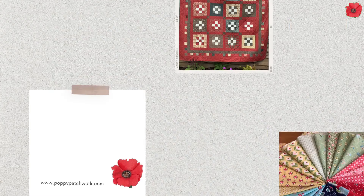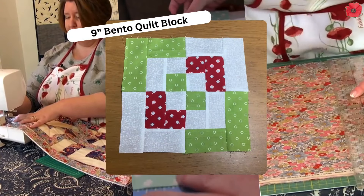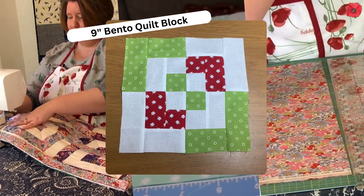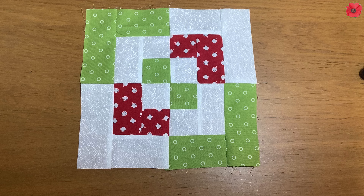Hi, I'm Jane from Poppy Patchwork and in today's video I'm going to show you how to make a nine inch block called Bento. This block is super easy and there's no angles in it at all. It's just made up of squares and rectangles in four segments or quadrants of a block.